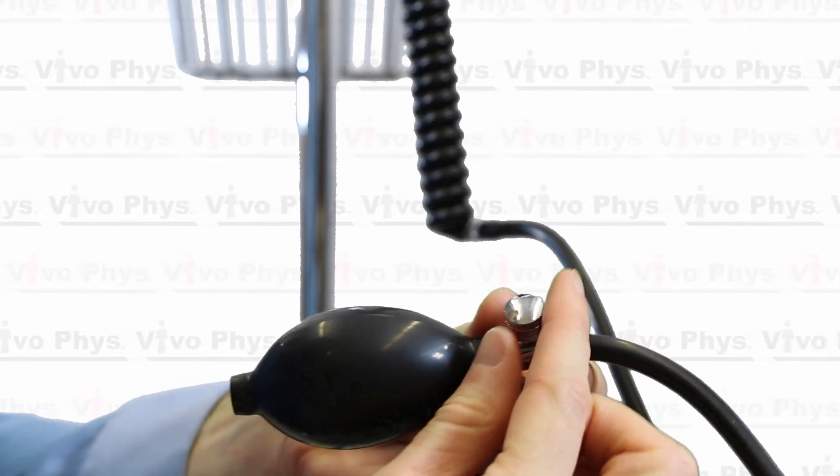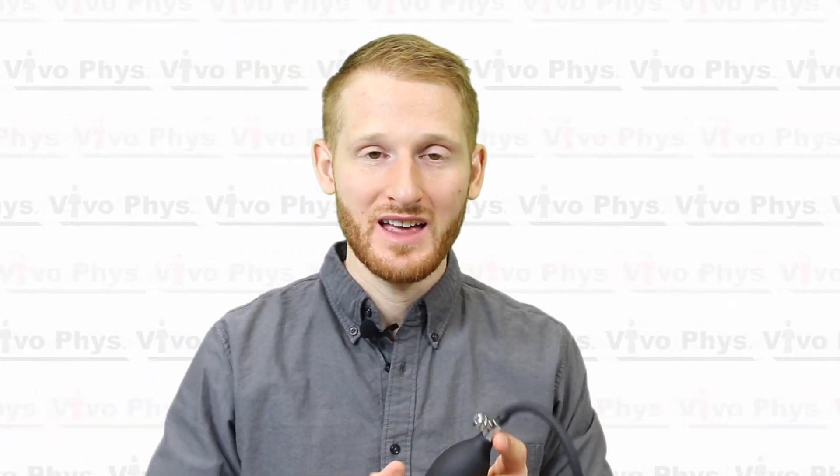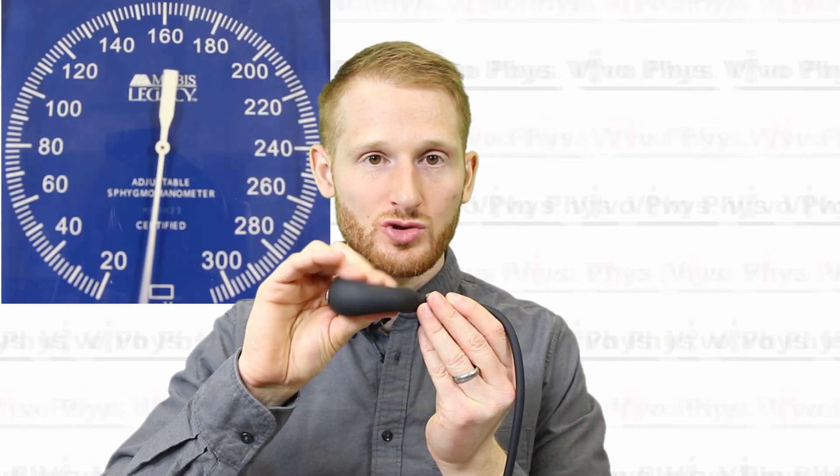When you're ready to take the measurement, twist the knob on the bulb all the way to the right — just finger tight, don't overtighten or it will be hard to open and you'll release pressure too quickly. Then squeeze the bulb to inflate the cuff to at least 40 millimeters of mercury above the expected systolic blood pressure. Usually inflating to around 200 millimeters of mercury works, unless the person has severe hypertension or you're doing maximal exercise testing.